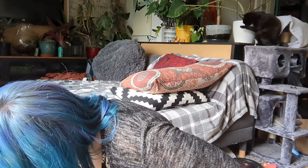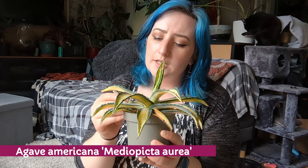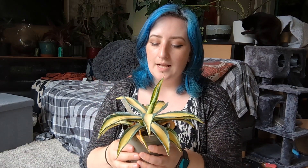Now onto my agaves. The first is this lovely big Agave americana aurea mediopicta — a big one that will grow quite large and probably live outside in the garden, with some protection over winter. Again, not very expensive — probably about £6 or £7 — which you just don't get in the garden centre.